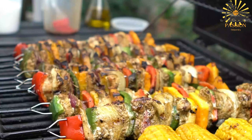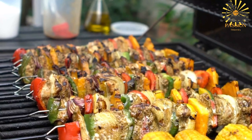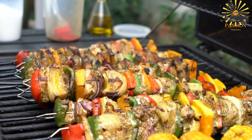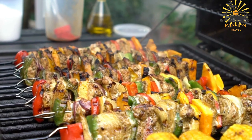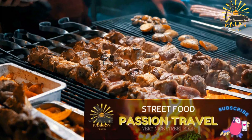Rotate the skewers occasionally to ensure even cooking. Once cooked, remove the brochettes from the grill and transfer them to a serving platter. Allow them to rest for a few minutes before serving. Serve the chicken brochettes hot, garnished with fresh herbs if desired, and accompanied by your favorite sides such as rice, grilled vegetables, or a simple salad.